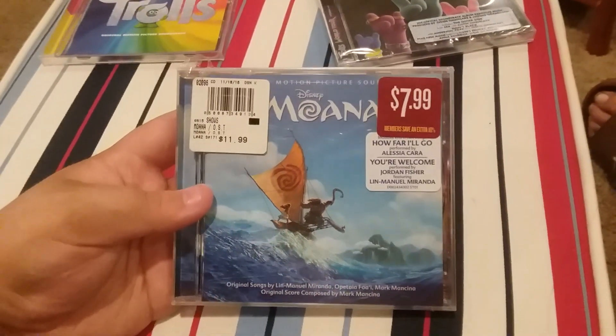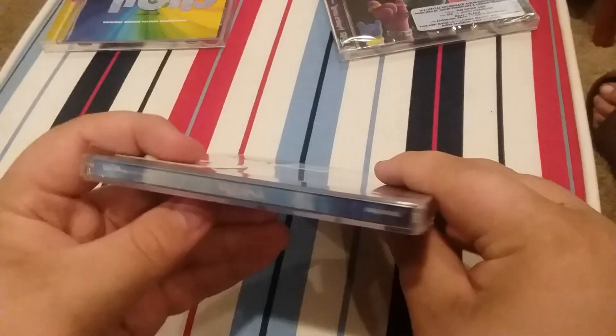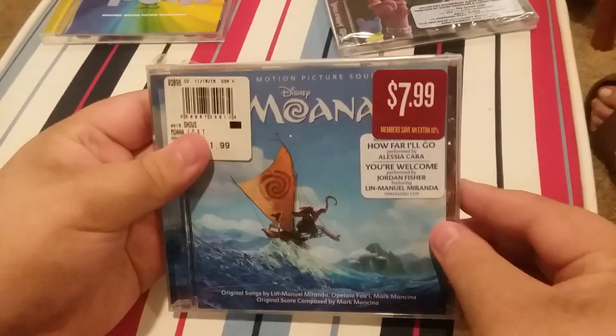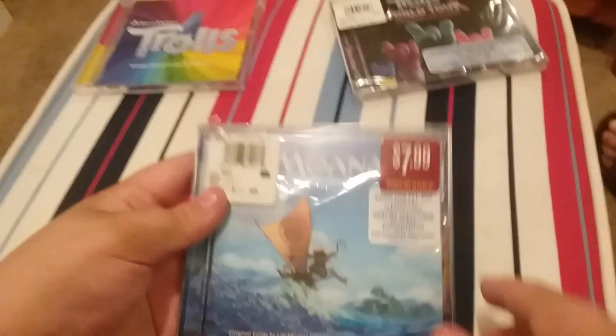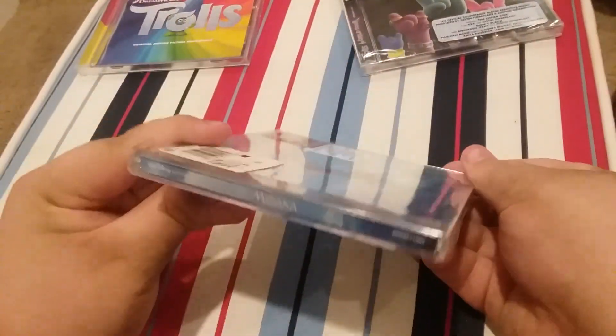The next CD we have is Disney Moana. This is a two-disc original motion picture soundtrack. Here's the front, this side, other side, and the back.